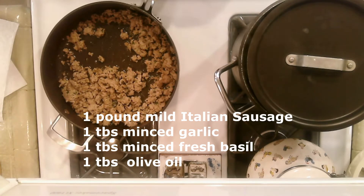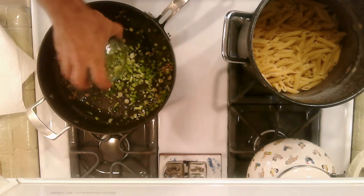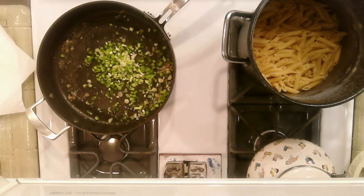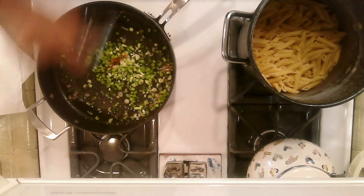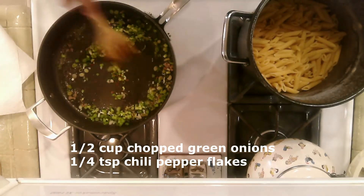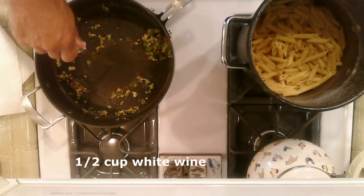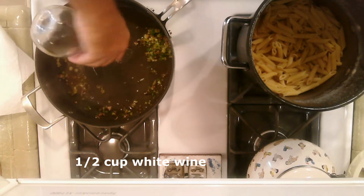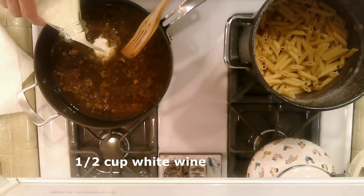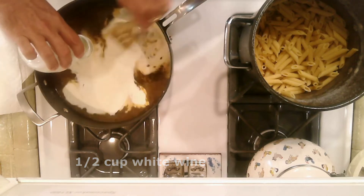When done, transfer to a paper towel lined plate. Next, add one half cup of green onion and one quarter teaspoon of chili pepper flakes and sauté for approximately three minutes.